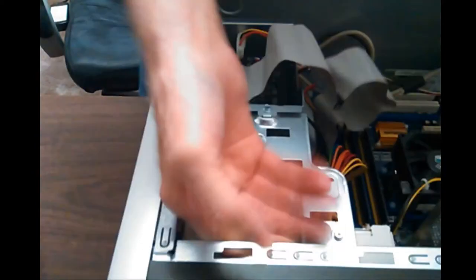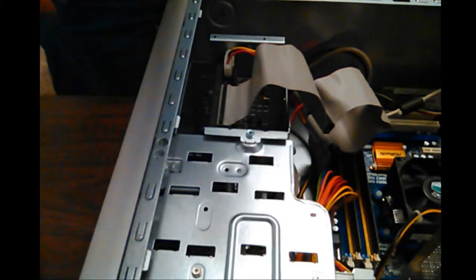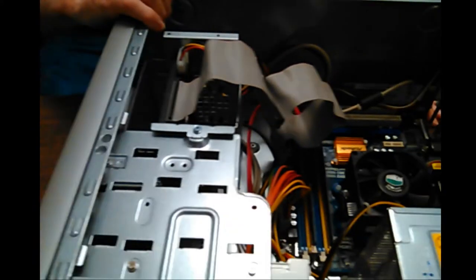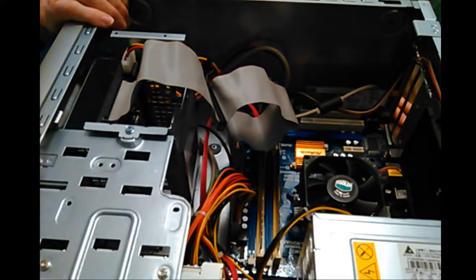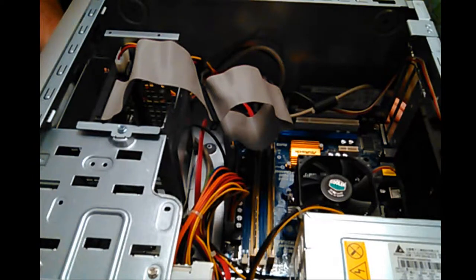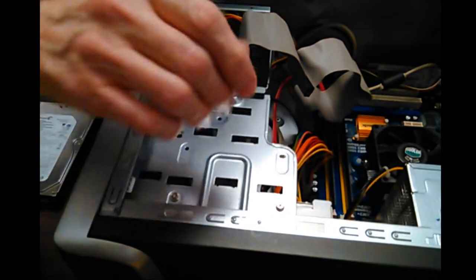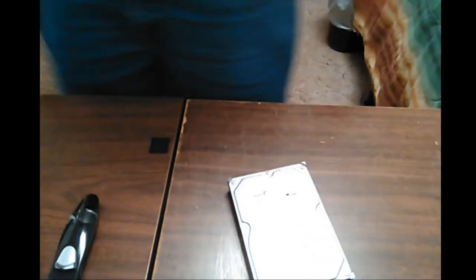I would recommend that motherboard if somebody were to ask me. I've run it long enough to know it works good. Next thing - the hard drive. I'm going to take the machine off the table for now and give me some working room, because now the hard drive is the focus of my activity.